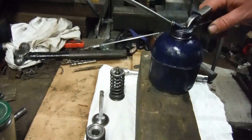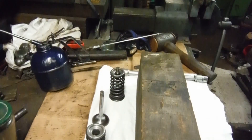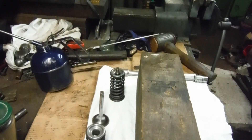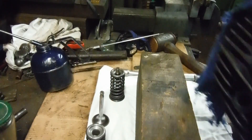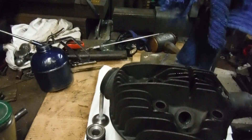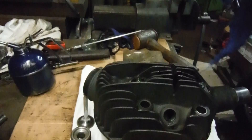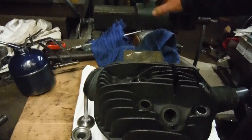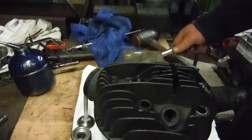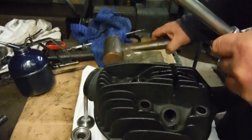Now I'm going to try and get the cylinder head out of the oven without burning my hands — I've got a couple of rags here. I'm going to leave the oven on just in case I get one in and have to stick the head back in. Although it's a big lump of cast iron, I would think it should stay warm enough for long enough. Let me put the hammer at the ready.